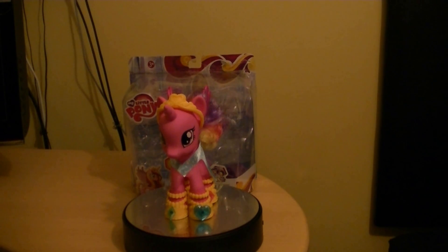All in all, she looks good. It's a fashion style one — you can remove the outfit if you wish to, and just have a regular pony without the shoes and the dress. The tiara looks good as well — it's all in yellow and has a heart shape on there. Overall, I definitely recommend picking up this fashion style Princess Cadence if you are collecting the fashion style series.